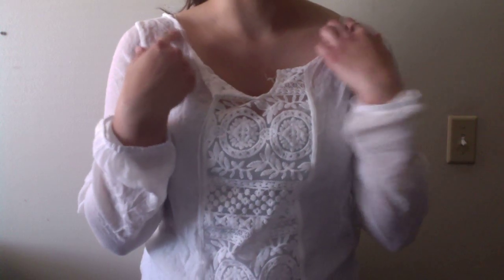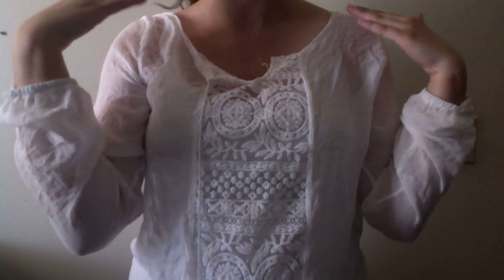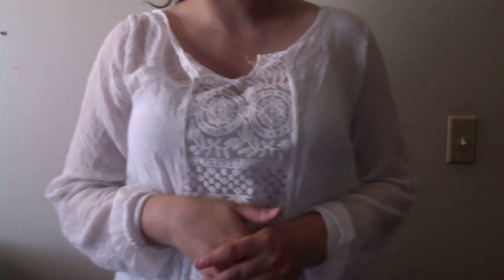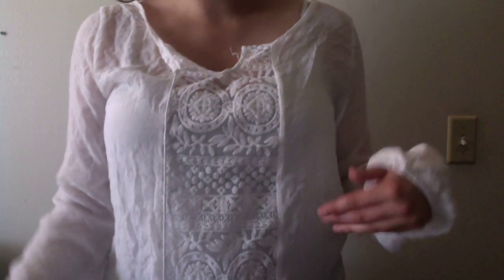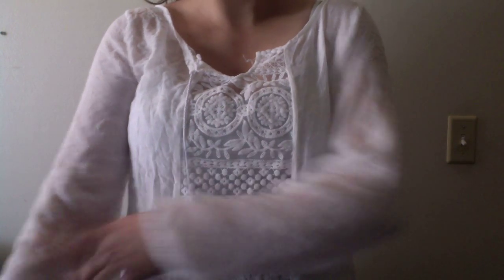You can kind of see your bra straps because it's a bit off the shoulder, so you can always put a safety pin just to hold it there if you don't want your bra straps showing. You do need to put something underneath because you can see through it — right now I have a white tank top underneath and you can see the color of my arms through it.